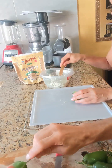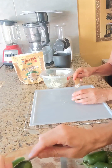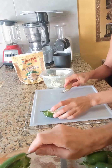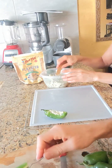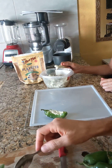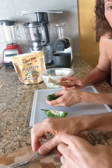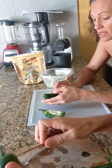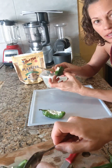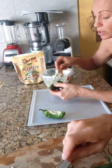I want to scoop all the seeds out. The seeds are the spiciest part and they're kind of on the crunchy side, which I'm not really going for with this. With the raw jalapeño poppers, we have to dehydrate them for 24 hours at around 113 degrees Fahrenheit. It makes them taste like they're cooked after you do that — it's amazing. Just dehydrating at a very low temperature gives these jalapeños the same feel and taste as if they were cooked, but they're not.